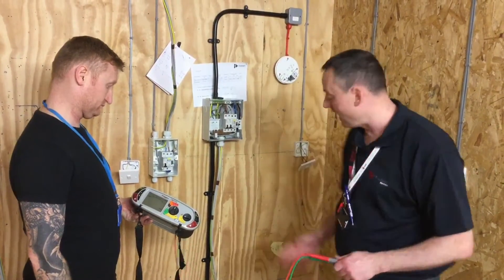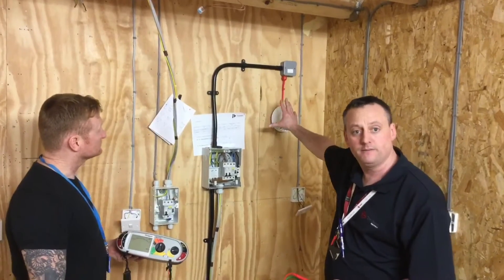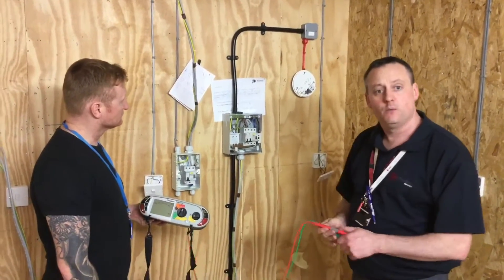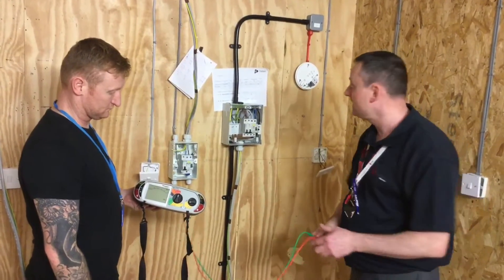Carrying out the insulation resistance test now of our ring final circuit and our radial smoke detector circuit from inside the consumer unit. We're going to do things slightly differently now because we've got more than one circuit — we've got two circuits. So let's see how we're going to do that.